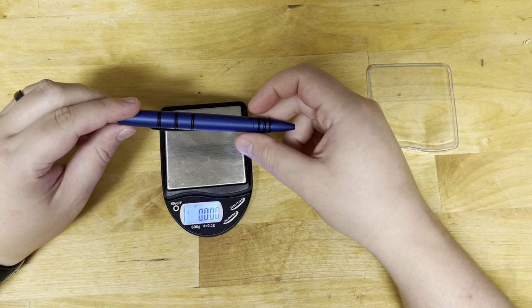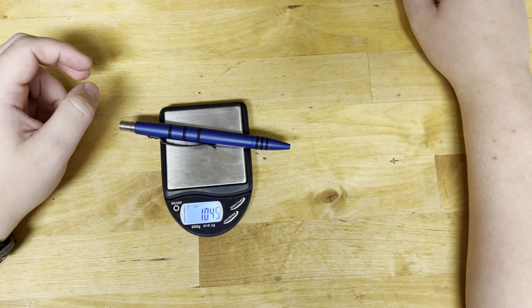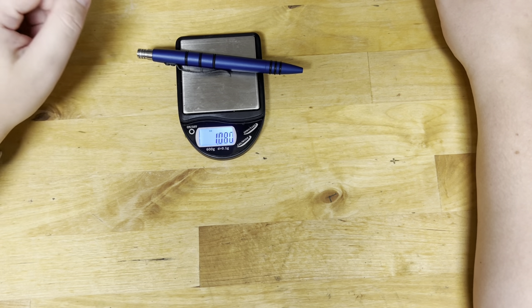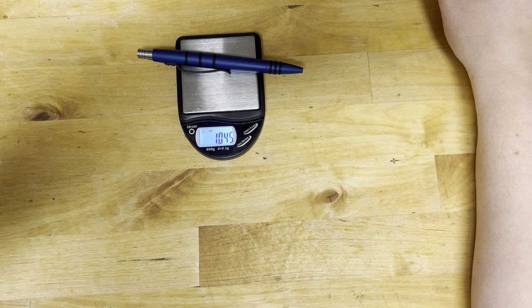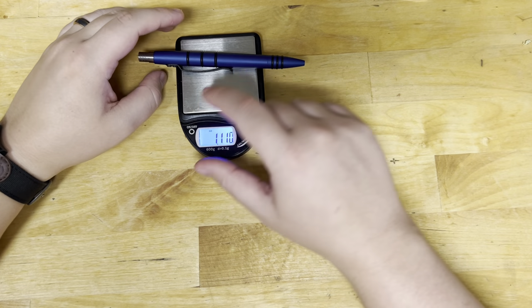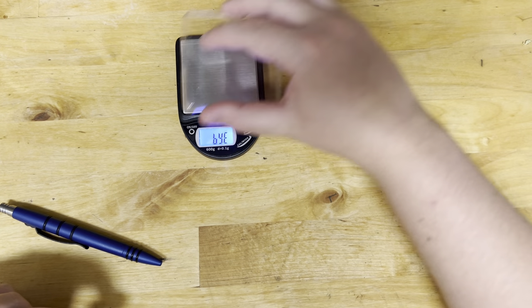It's hard aluminum, so if I ever got in a situation where, god forbid, I'd have to use something to protect myself, I have multiple options. This guy is just about an ounce — 1.05, we'll round up. Let's get you some measurements.